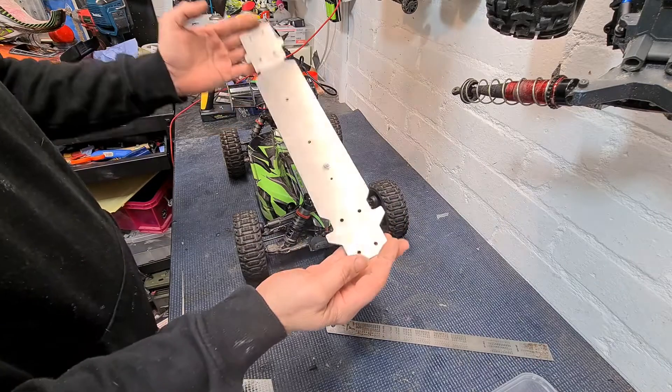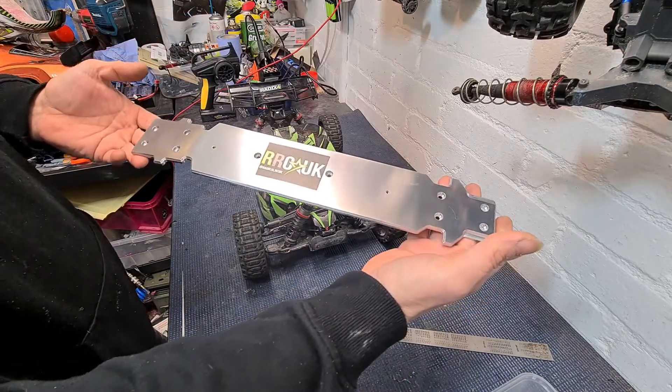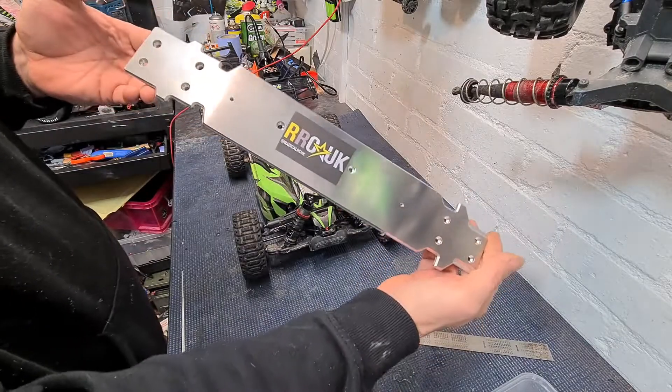Let's get started. It's absolutely machined to perfection, nice and shiny. One of the stickers on there.